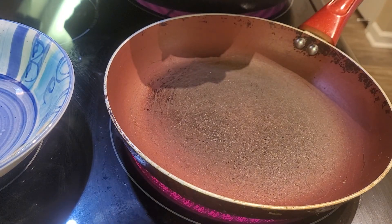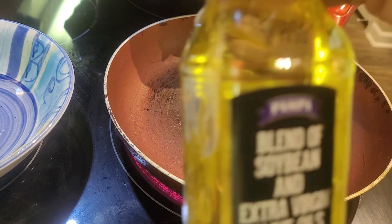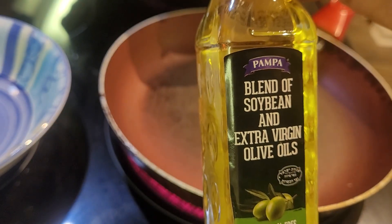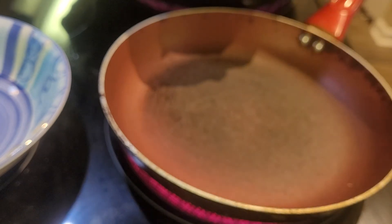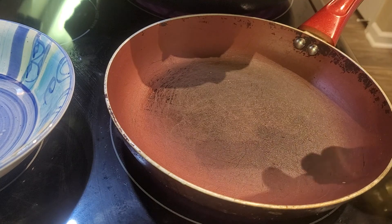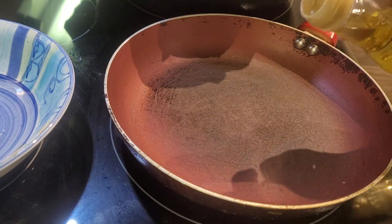What I'm going to do now is add a little bit of oil — nothing expensive, I got this oil from the Dollar Tree. It's a soybean and extra virgin olive oil. I'm going to add the sausage. It's on medium heat, and I just turned it down a little bit to low.